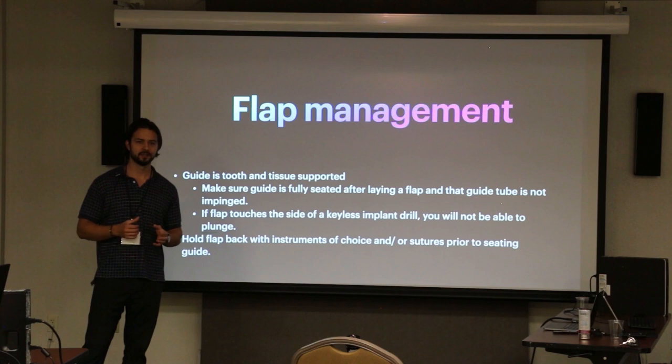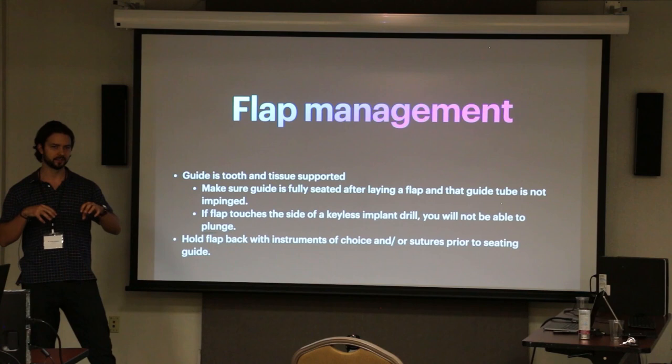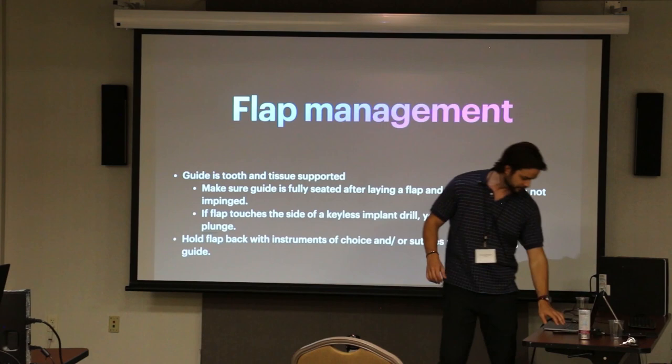Flap management is something you have to keep in mind with guided surgery, because you're seeding these guides and making them over an intraoral scan. Your intraoral scan takes into account the tissues and teeth that are already there — it's not taking into account that you're flapping or any sort of excess tissue you might encounter.